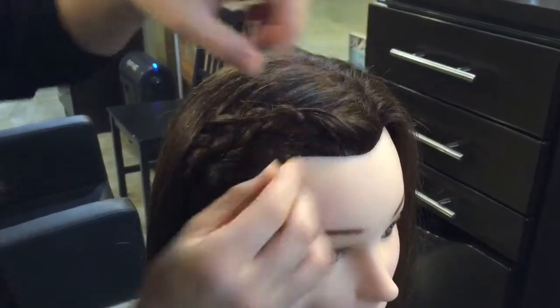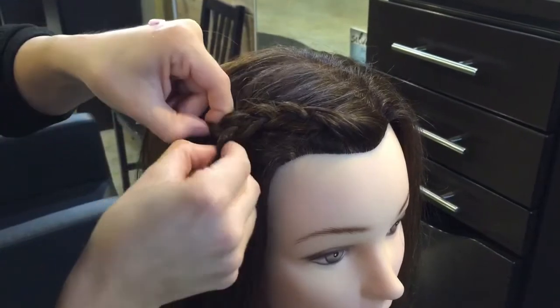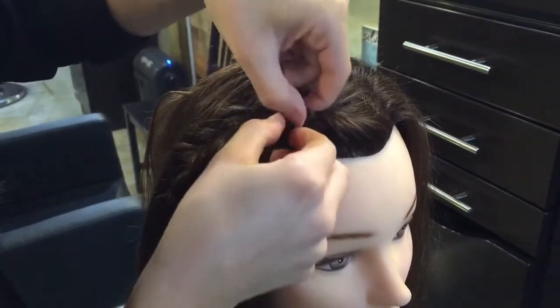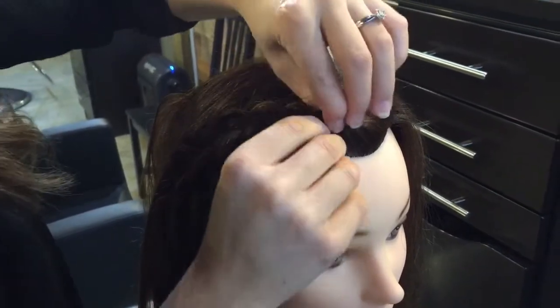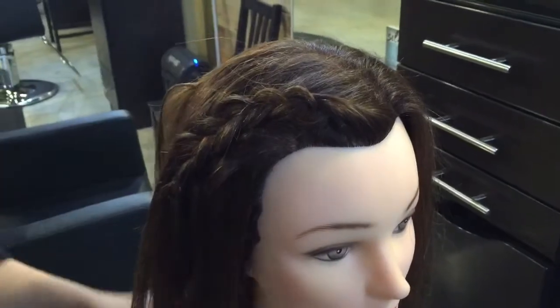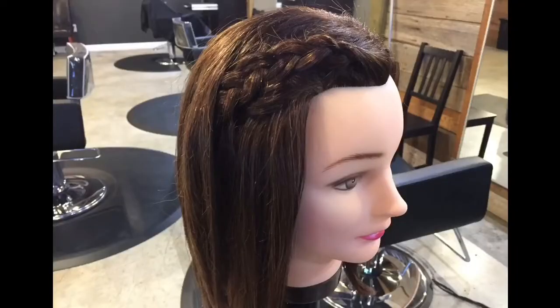You can also go back through and pull the braid apart just a little bit. This is a really great thing to do if you have thin hair — it just makes your braid look a lot more thick and gives your hair a more thick look. And there you have it, the fringe braid.